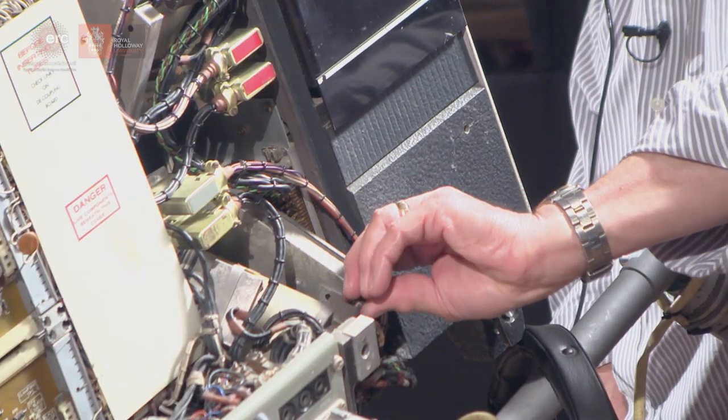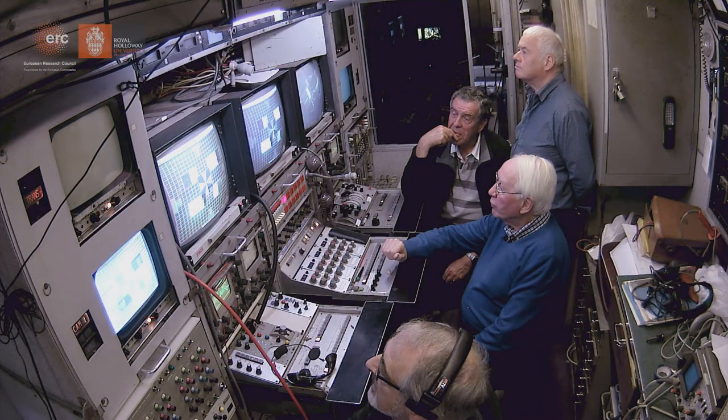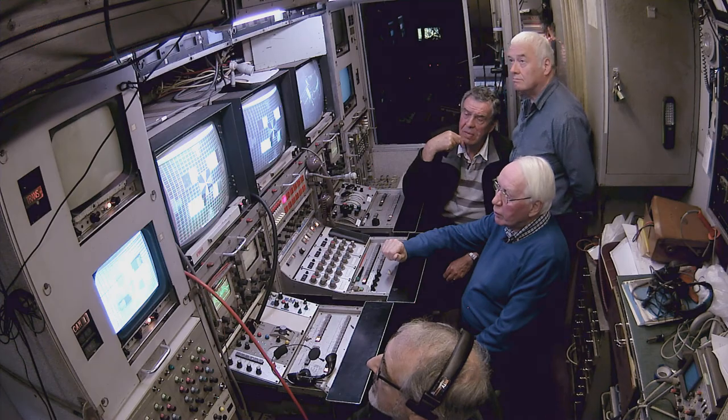I'm going in now, moving it now. It's moving, but I can't see anything changing in the viewfinder.